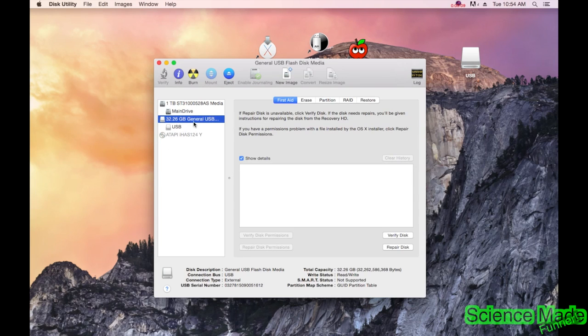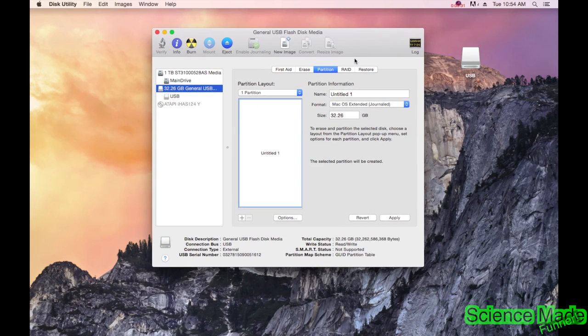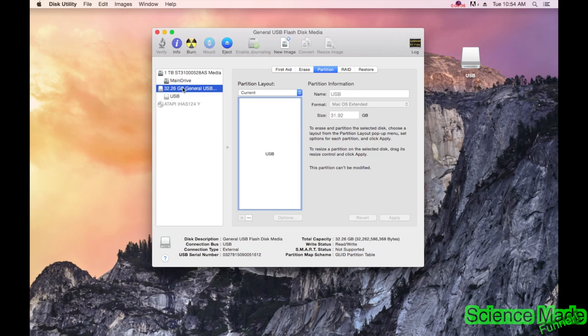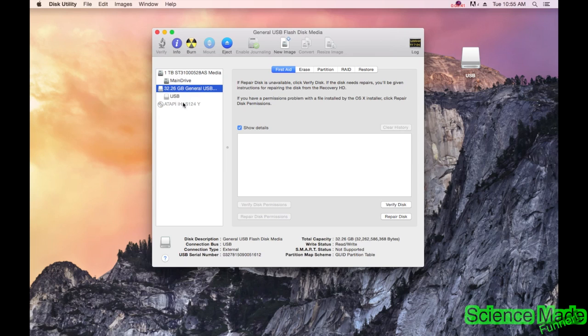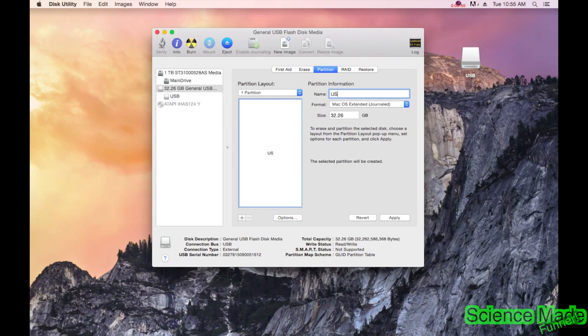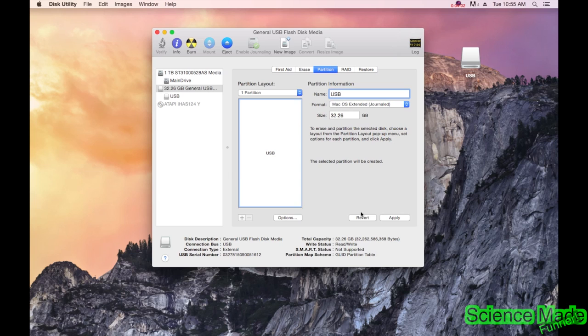Go to your USB drive and go to Partitions. You want 16GB and up — I don't think an 8GB would work. Click on the drive itself, not the partition below it. Go to Partitions, scroll down and select one partition, then rename your drive to USB. Make sure it's Mac OS Extended Journaled. Then go to Options and make it a GUID Partition Table. Hit OK, then Apply, then hit Partition as well.